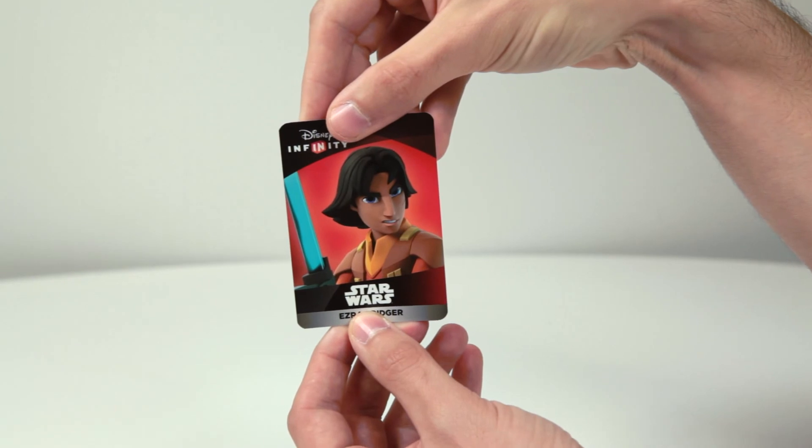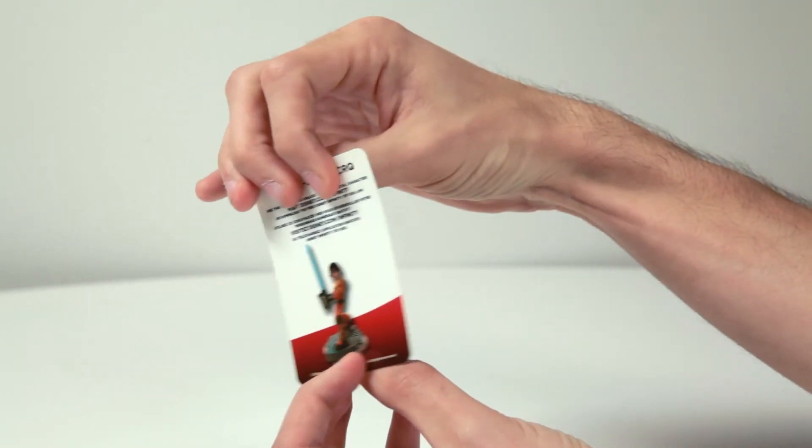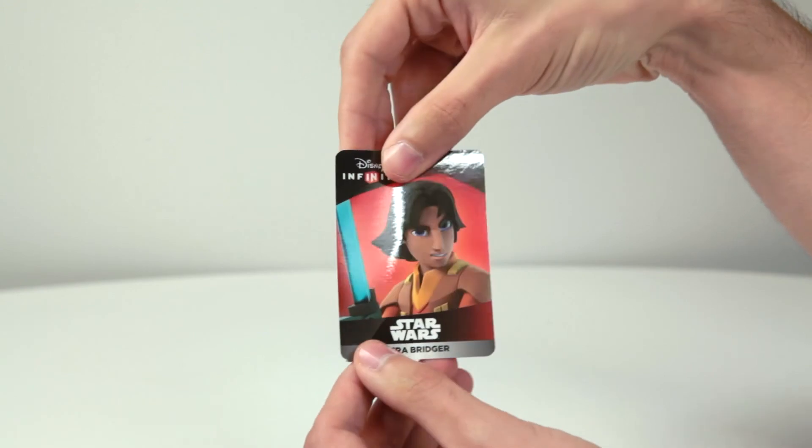This is Ezra's webcode card. On the back is a code that allows you to unlock Ezra inside Disney Infinity 3.0 for PC or mobile.